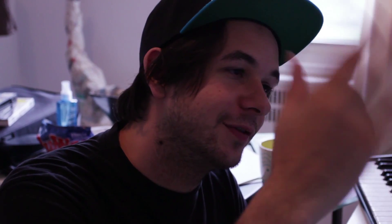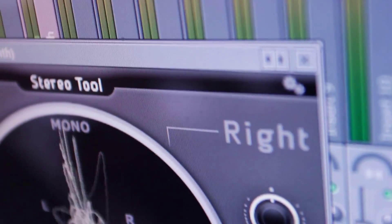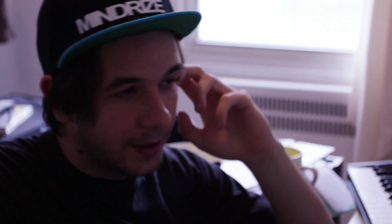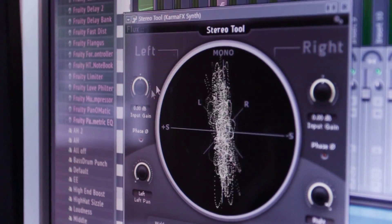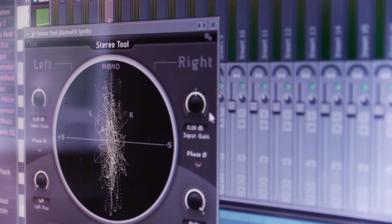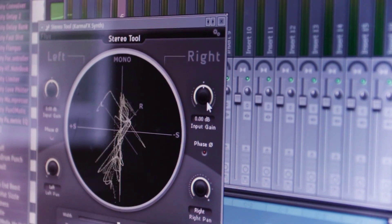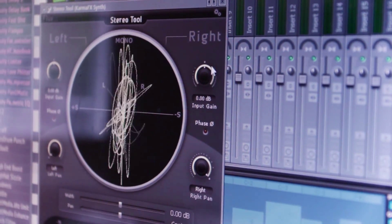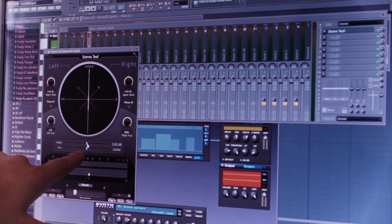So I'm gonna show you how it works. On the plugin you have the left side and the right side — pretty much like everything in life there's a left and a right, but on this one it's written left and right. You have input gain for the left, input gain for the right, you have the panning for the left and the panning for the right, you have the stereo separation, and you have a slider for the panning.